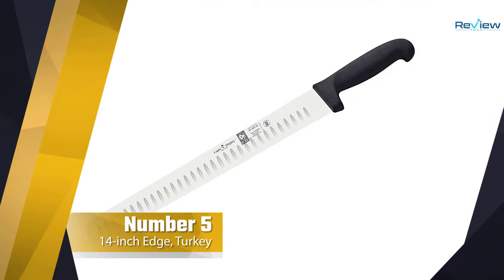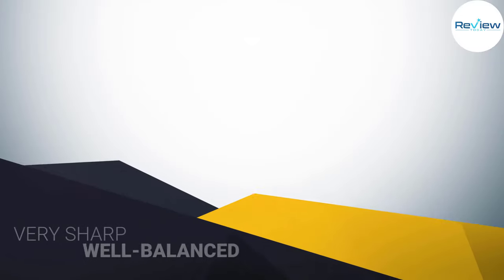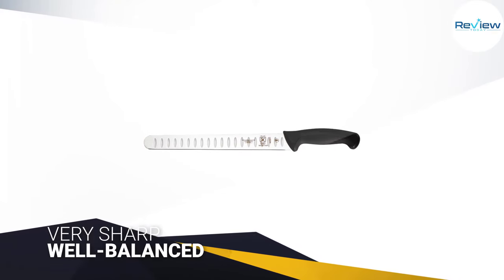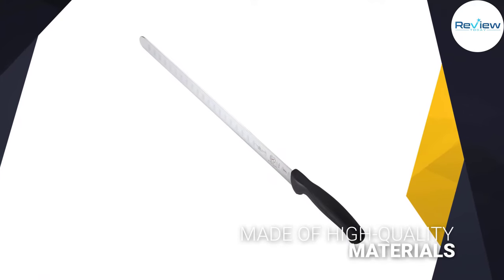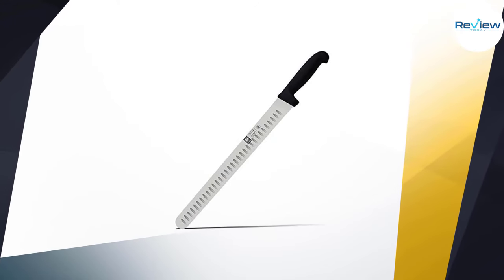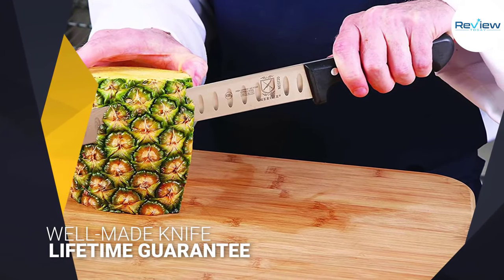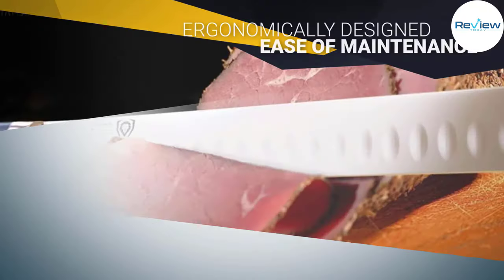Number 5: 14-Inch Blade Granton Edge Turkey Knife. The blade has a 14-inch blade, which is the preferred size of a lot of professionals out there, and it's easy to see why. The size allows you to slice through large chunks of meat with a lot of precision and accuracy, but it's still large enough to handle heavier cutting jobs. The blade's size will also allow you to cut through vegetables and fruits, which can make this one the only knife you need to cook an entire meal in the kitchen. This blade has a great balance to it, which is a testament to Mariko's close attention to detail and quality.